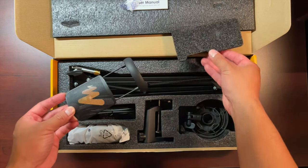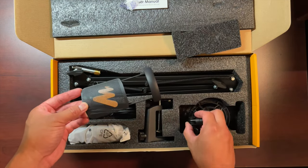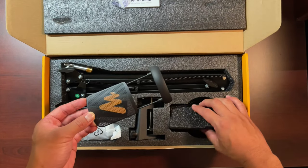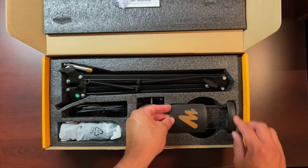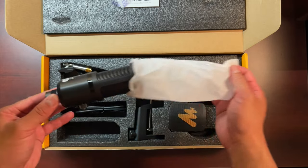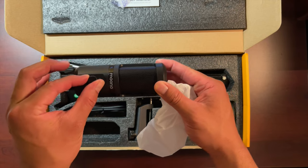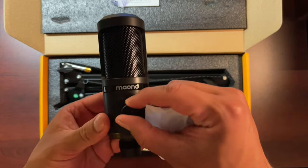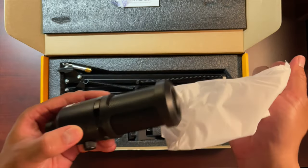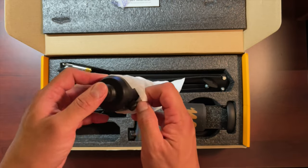The shock mount is actually decent quality — the rubber bands are pretty strong. The microphone is surprisingly small but it gets the job done. It has a gain button for adding or subtracting gain, and it does the job pretty well.